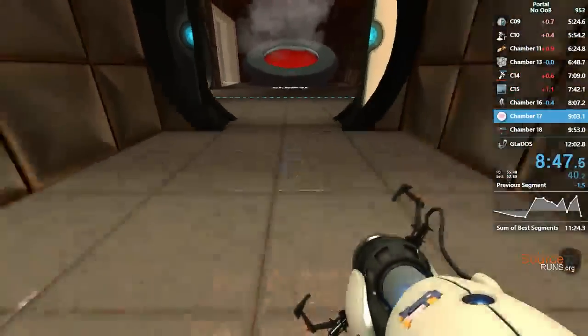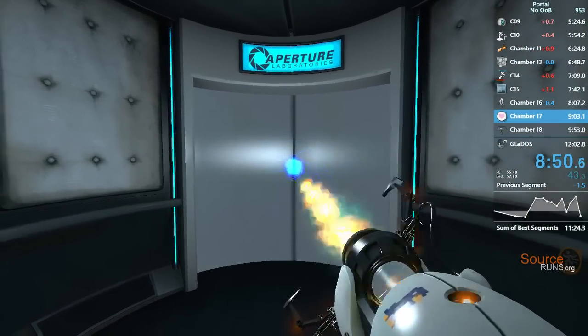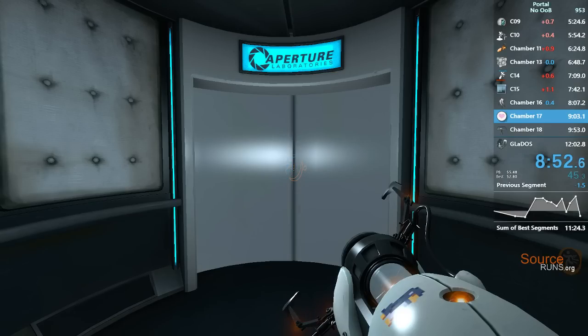You did it. You euthanized your faithful Companion Cube more quickly than any test subject on record. Congratulations.